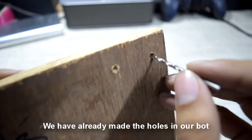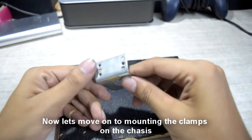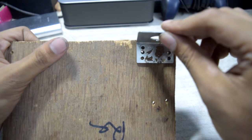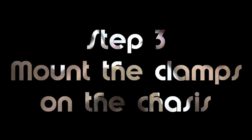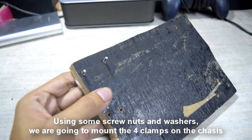We have already made the holes in our robot — as you can see there are eight holes across the chassis. Now let's move on to mounting the clamps on the chassis.